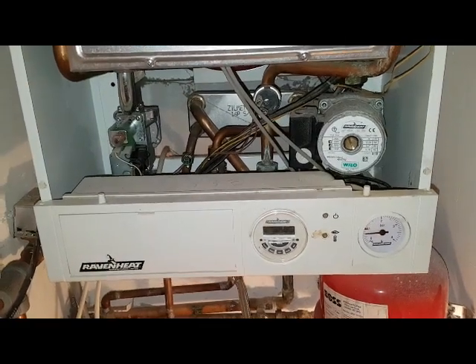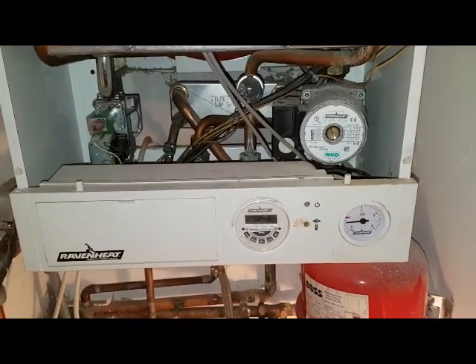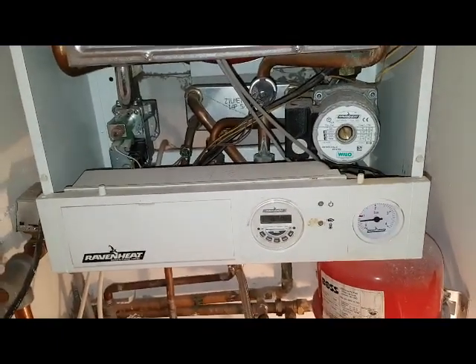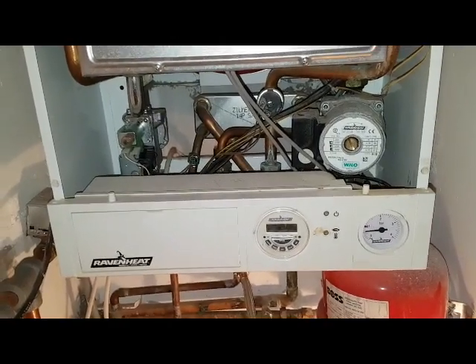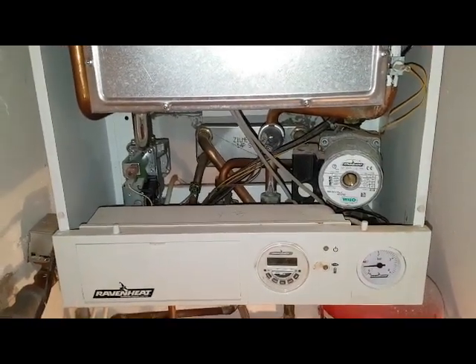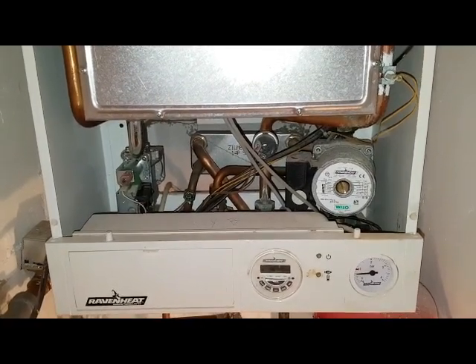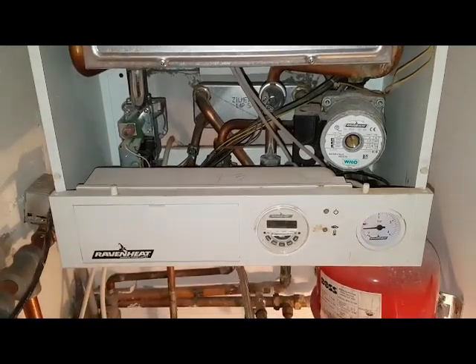Hi, I'm Tony from the Masterful Engineer program. Today's boiler we're looking at is a Raveny 85 CSI and the problem with this boiler is that we're not getting any hot water. I'm going to show you a test you can do to prove that the diverter valve is not working and how it can fail in different ways — it's going to be a quite unique failure mode.